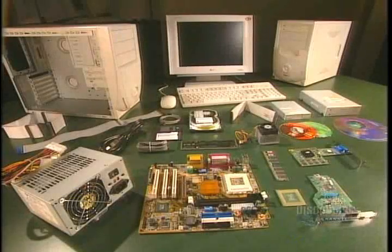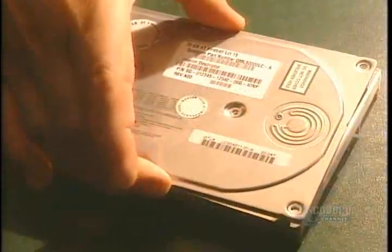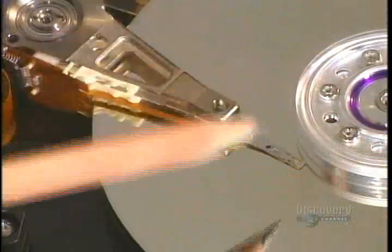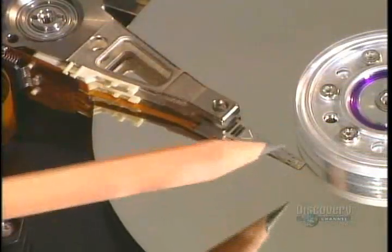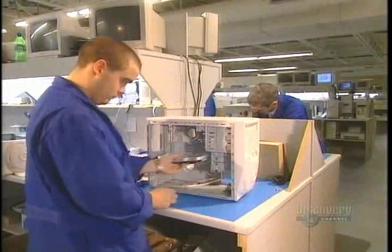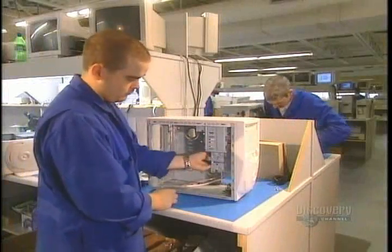It takes about 90 minutes to assemble a computer. Its hard drive disk saves information transmitted to it for a long time. The reading head reads the information and is extremely precise — the space between the reading head and the hard disk is as thin as a hair. The hard disk is then installed in its position within the computer.